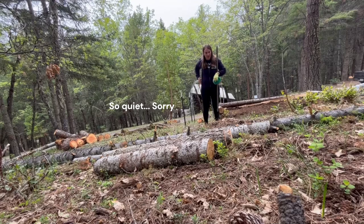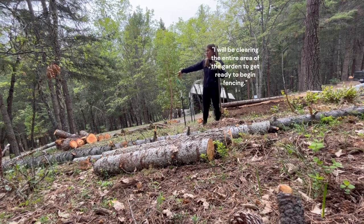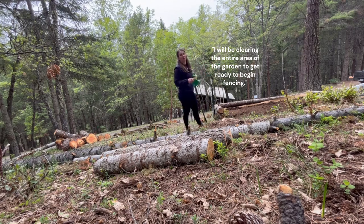We're going to prep the area for the fence. We're going to leave about a foot and a half all the way around the beds for a path, and then we're going to leave room for two more beds on this side which we haven't built yet. So I'm going to start clearing for that and then we'll start deciding where we're going to put fence posts.